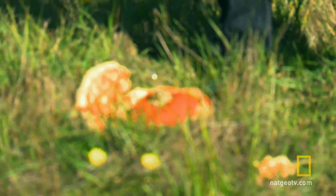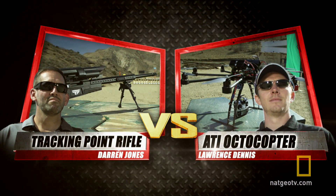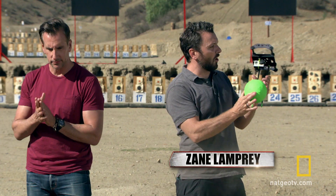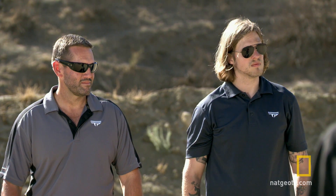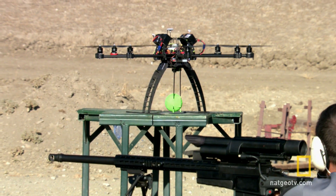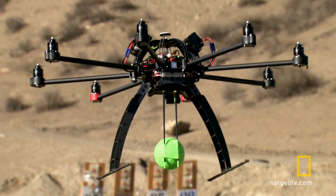Anyone who challenges ATI is going to end up like this. It's very simple — you have to attach this target to your octocopter and fly from the green flag to the red flag, over the blue targets and behind the black blinds. TrackingPoint, simply shoot the target under the drone. Octocopter, let's see if you can dodge a bullet here. Please fly to the green flag and get ready to start the showdown.